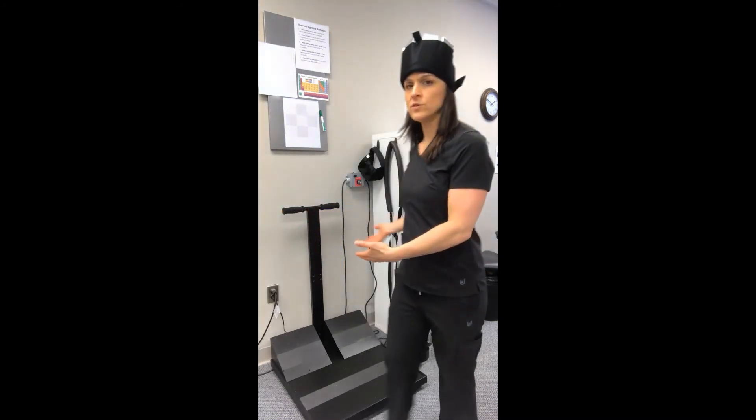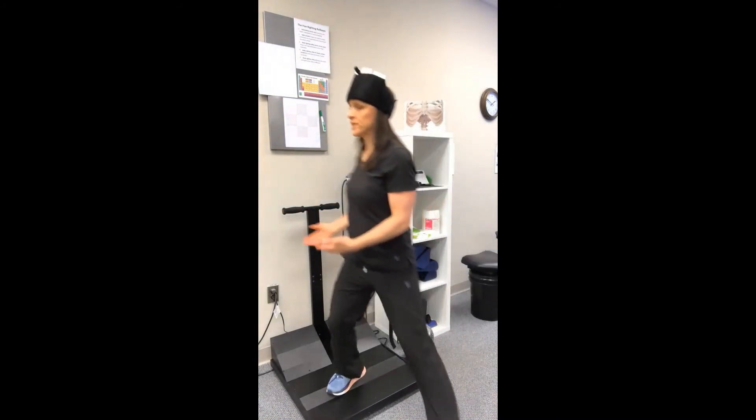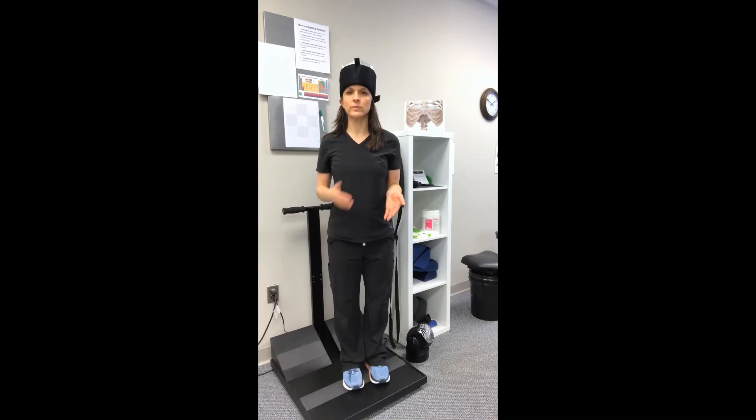Here in our office we'll usually have you use the vibration platform, which is a proprioception device that builds muscle in a shorter period of time. It can take a 20-minute session and cut it down to 10 minutes here in our office. And that is how you wear the head weight.